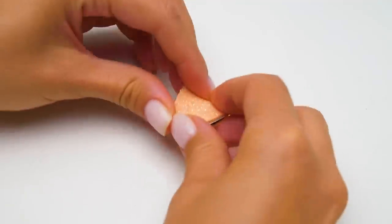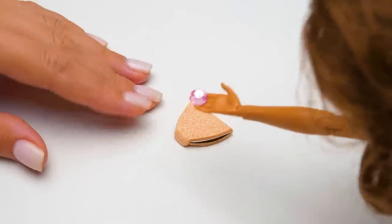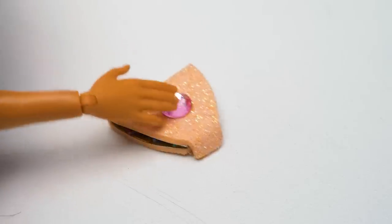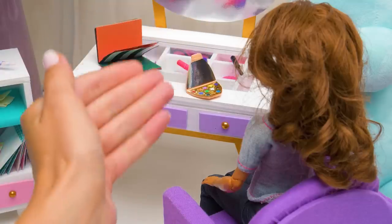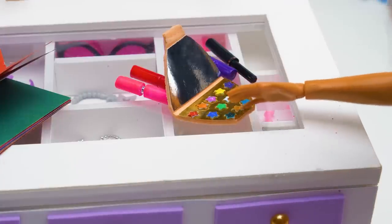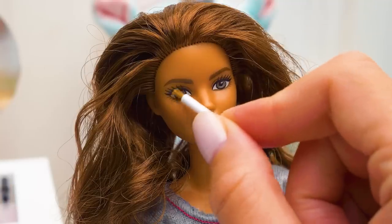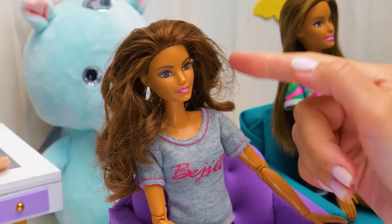Here we go! You decided to personalize your beauty products — great! I think it turned out amazing! So what color are you into today? This one matches your gray eyes! What a beauty! You know what will glow your new look up? Nice earrings!